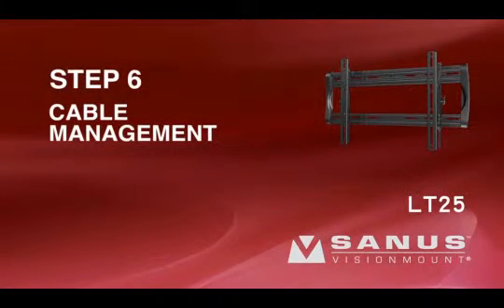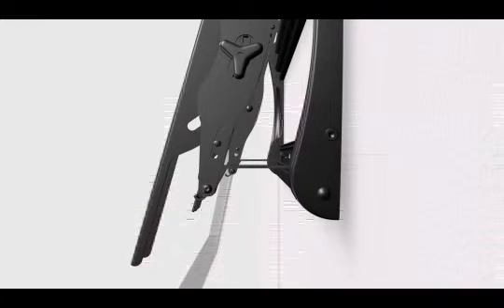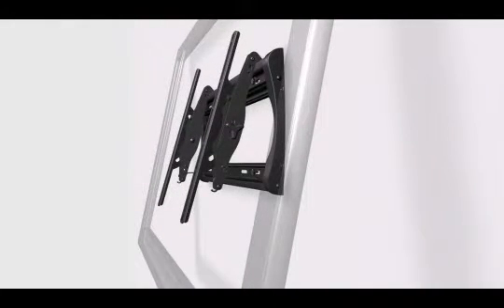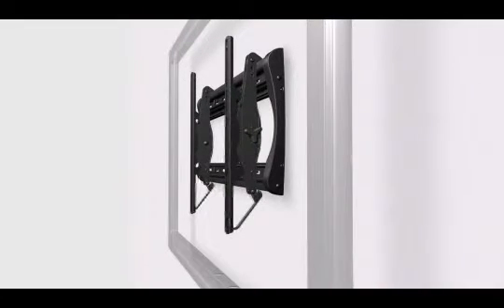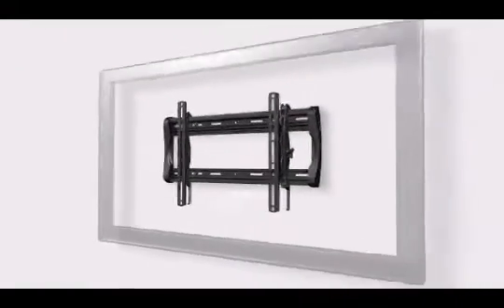Step 6: Cable management. Please note, when the TV is in the click stand position, it is not securely locked into place. Assistance is recommended for this step. The click stand helps hold the brackets out from the wall to give you easier access to cables and the back of your TV. To return the TV to its locked position on the wall plate, push the click stand toward the brackets and gently let the TV settle against the bottom of the wall plate. Then lock the click stand to the bottom of the wall plate to secure your TV to the wall.